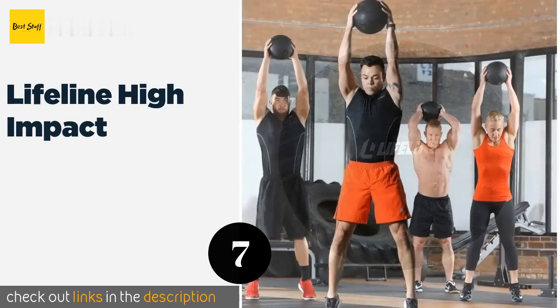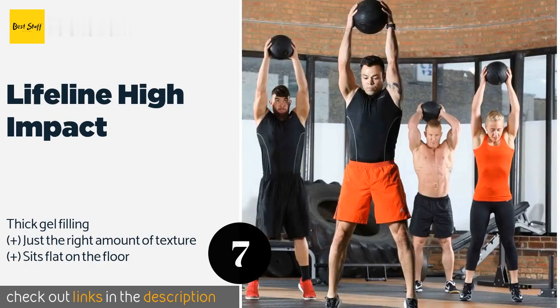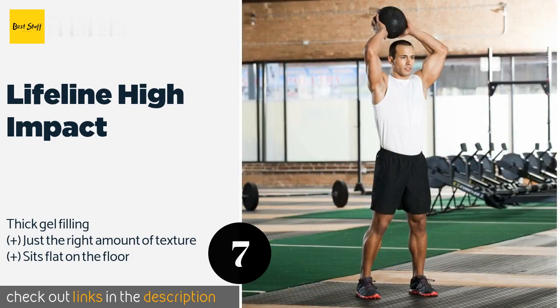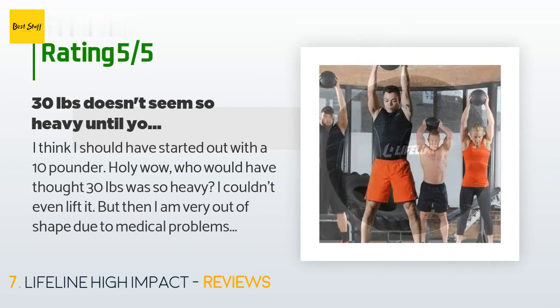The next product is the Lifeline High Impact. It lands with a thud when it hits the ground and stays right where you slammed it, so if you are a hard thrower worried about injury from a powerful bounce back, this is one of your best bets. The price is around $39. There are 22 customer reviews and the average rating is 4.9 stars.